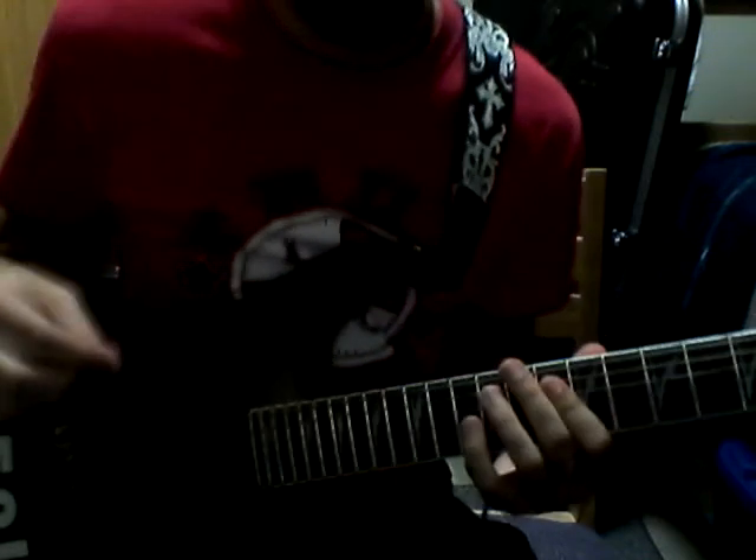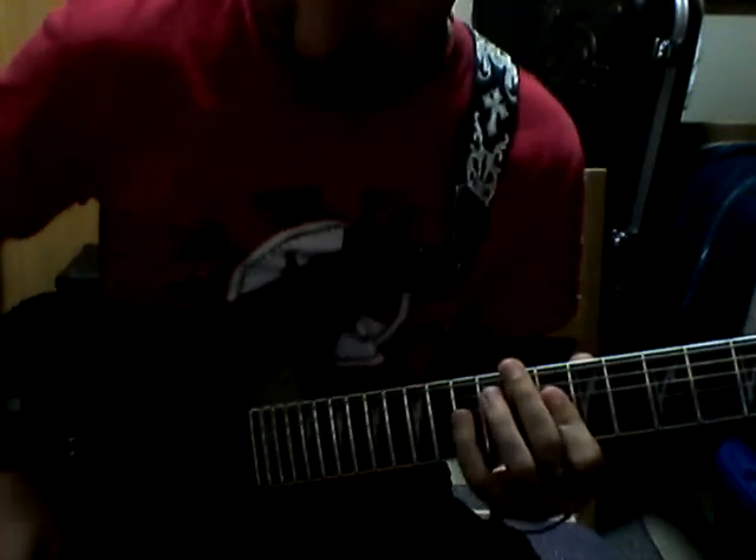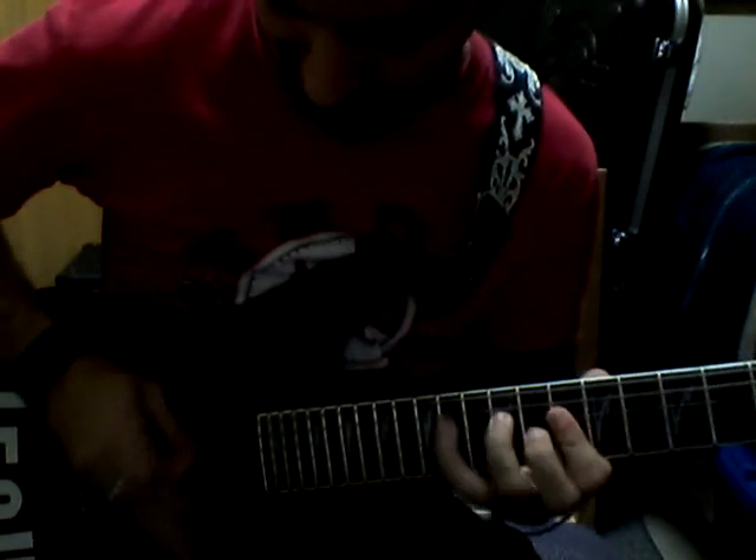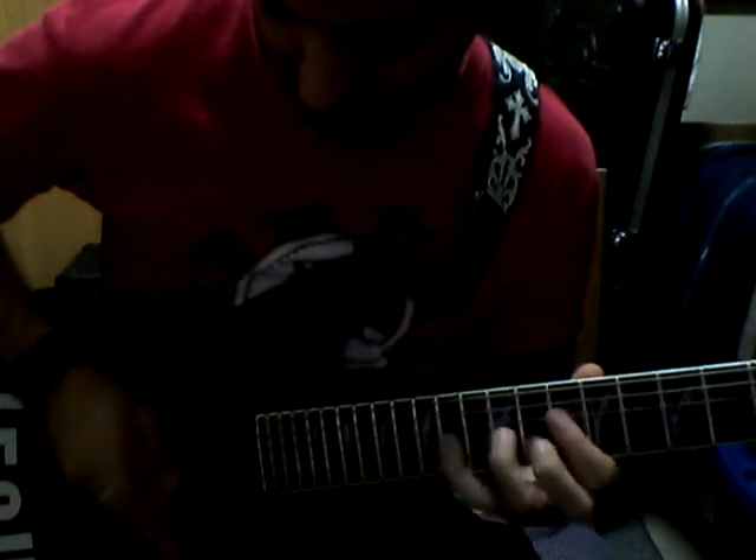Gotta really angle that camera there. Okay, here we go. Key of A minor. Yeah.